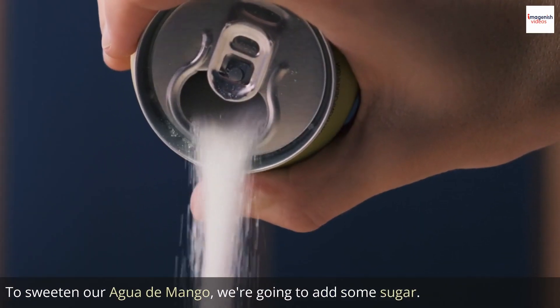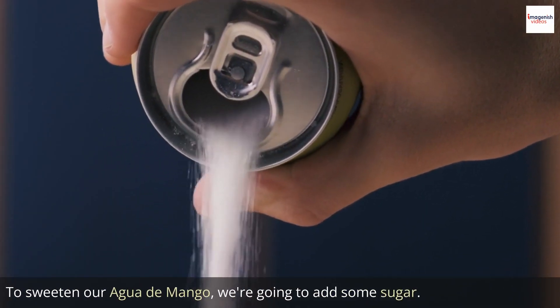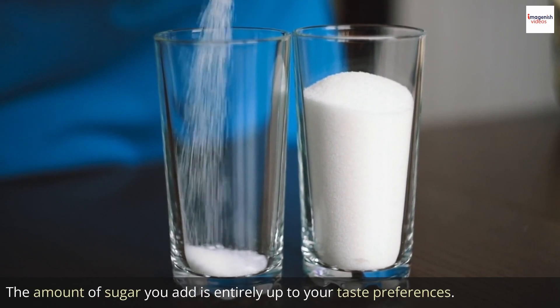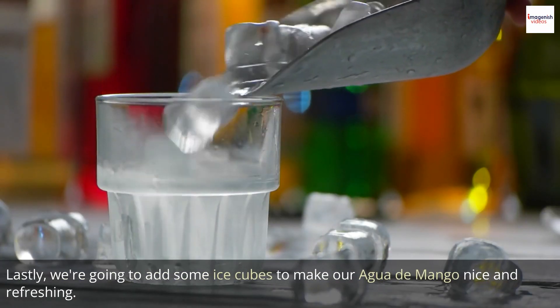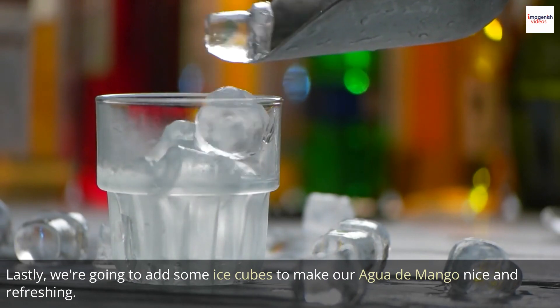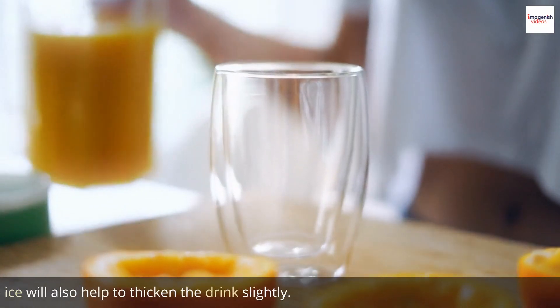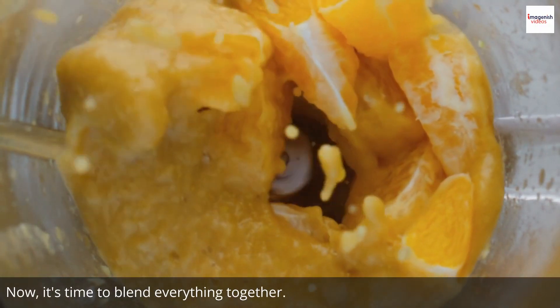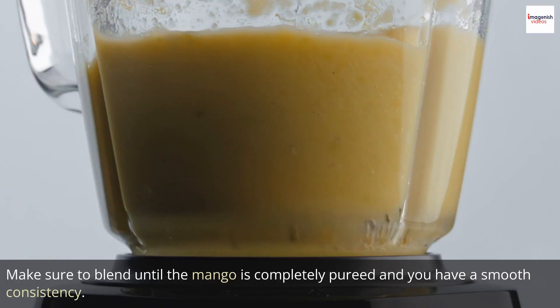To sweeten our agua de mango, we're going to add some sugar. The amount of sugar you add is entirely up to your taste preferences. Lastly, we're going to add some ice cubes to make our agua de mango nice and refreshing. The ice will also help to thicken the drink slightly. Now, it's time to blend everything together. Make sure to blend until the mango is completely pureed and you have a smooth consistency.